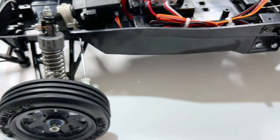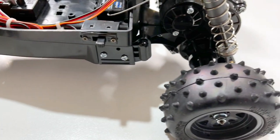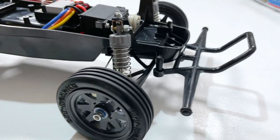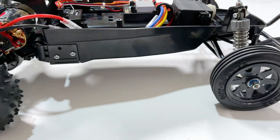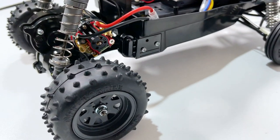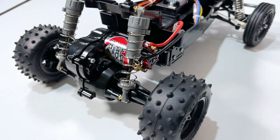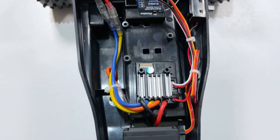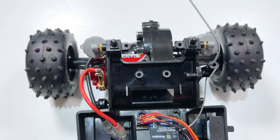Then it was time to get onto the shocks — I've got the shocks all built and fitted them up. Very simple, they're CVA shocks but you don't have to worry about clips and pistons; the piston is part of the shaft. I fitted the wheels and tires at the same time and there it is — chassis all complete, looking pretty good, nice and neat.